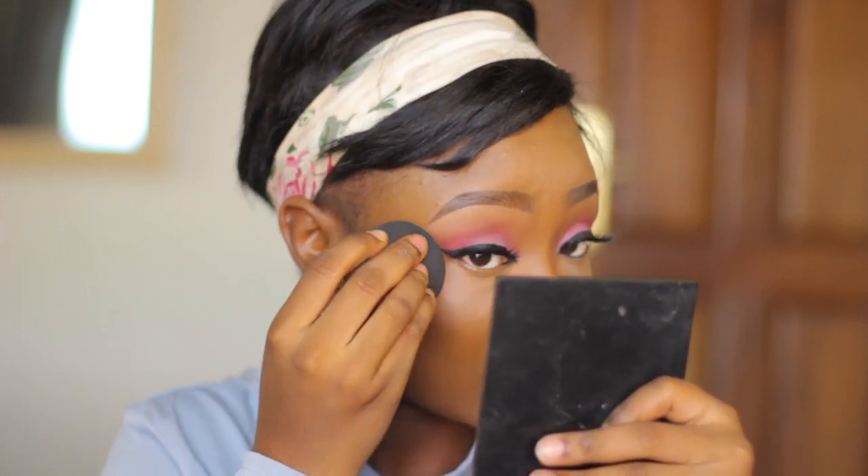The powder is quite thick and it's settling under my eyes. I have a lot of fine lines under my eyes and I'm very particular about how my under eye looks, so I'm monitoring the creasing carefully.